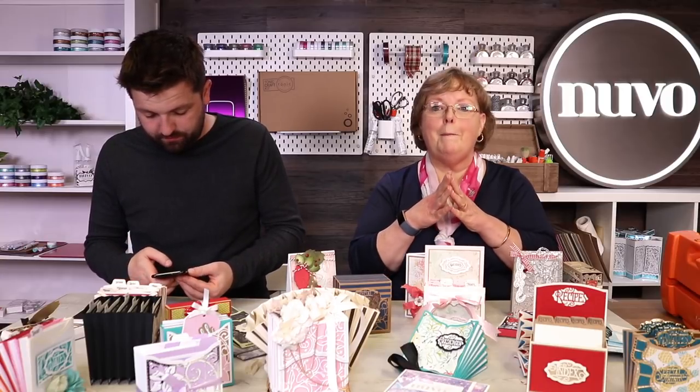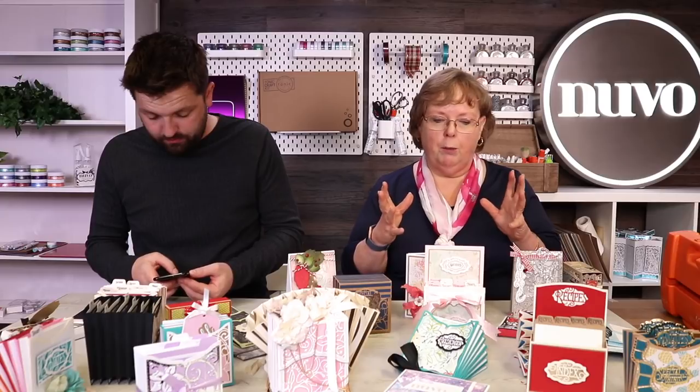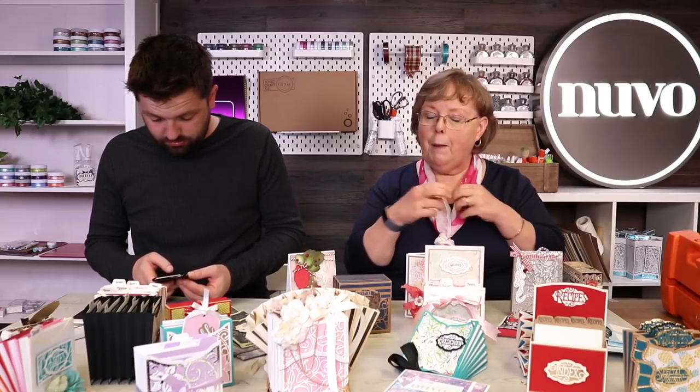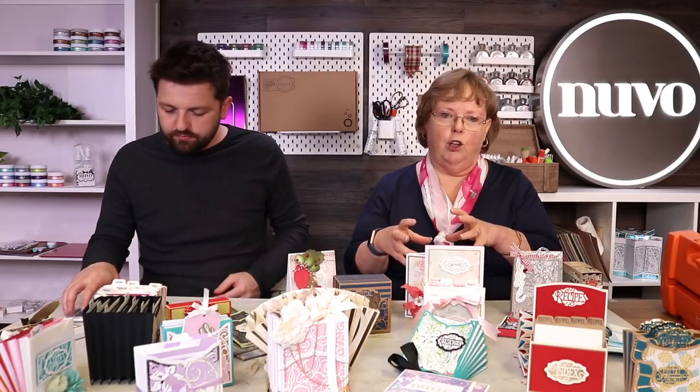They can range from a tiny little project to a massive project. I'll show you some of the smaller projects first. All these are made with the same die set, even though they all look very, very different. So this is going to be something that those of you who like to use your imagination to do something a little bit different with the sets are going to enjoy.